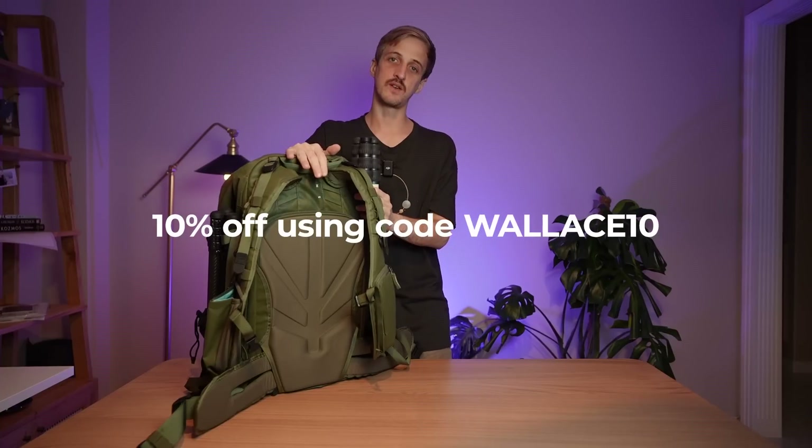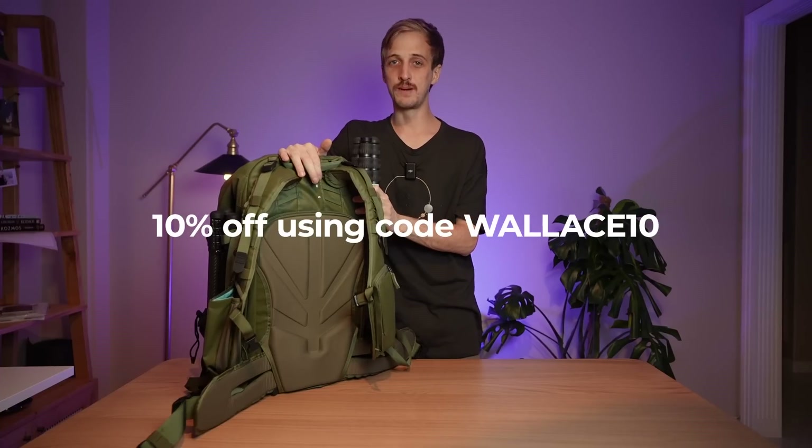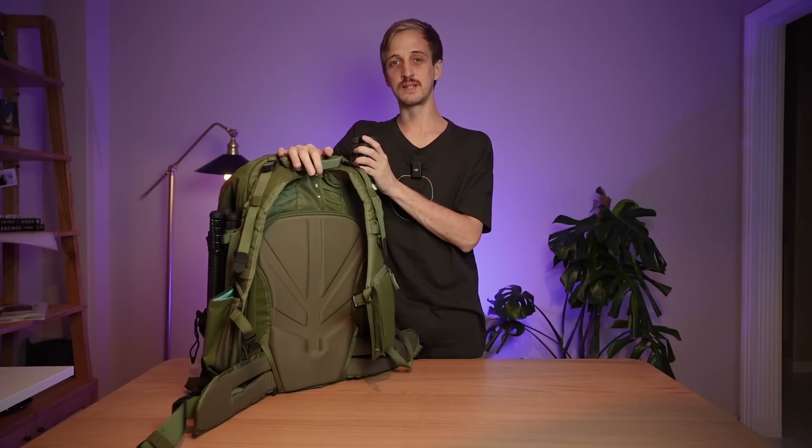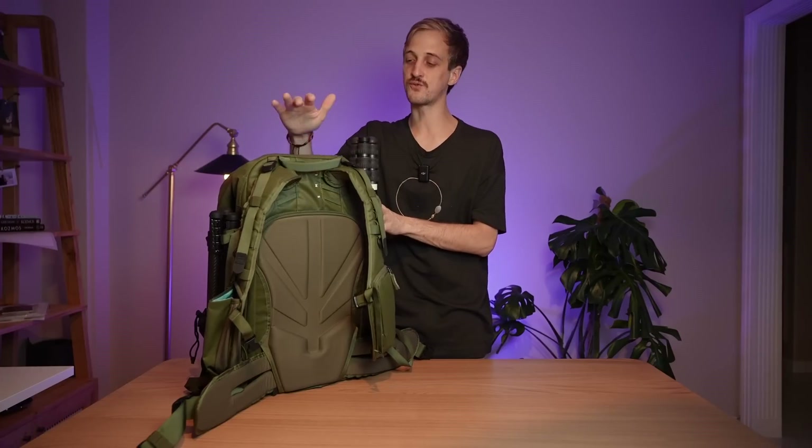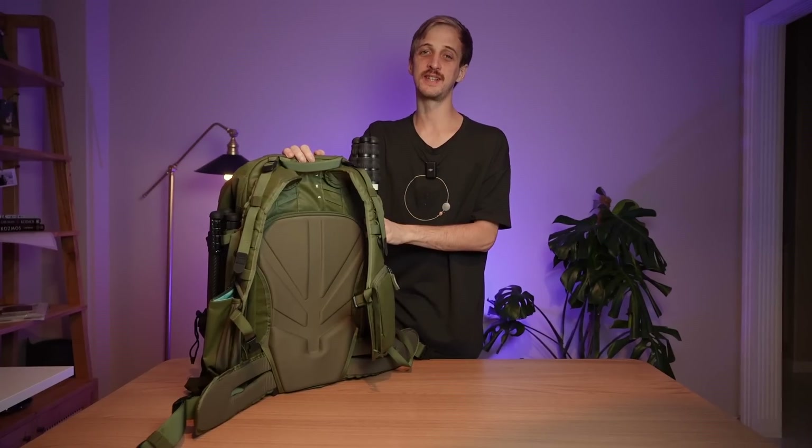Don't forget you can get 10% off Shimoda on their website by using the code WALLACE10. Let me know your thoughts — have you used Shimoda bags yourself? I'm certainly seeing a lot more of them in workshops and photography trips, which is great. Thanks for tuning in. If you're going out to enjoy the night sky anytime soon, I wish you good luck and clear skies.